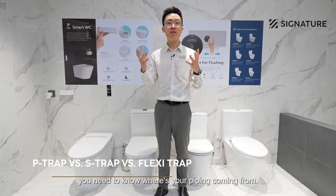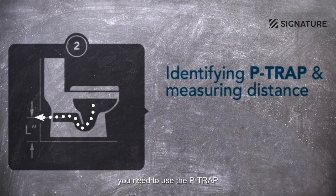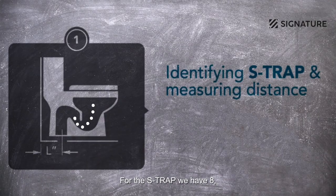The third point is you need to know where your piping comes from. If your piping comes from the wall, you need to use the P-trap. If your piping comes from the ground, you need to use the S-trap. For the S-trap, we have 8, 10, and 12 inch sizes.